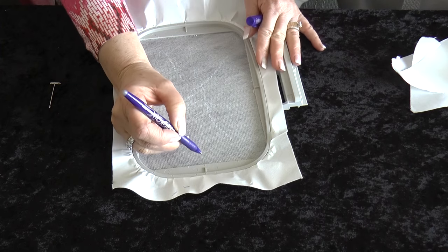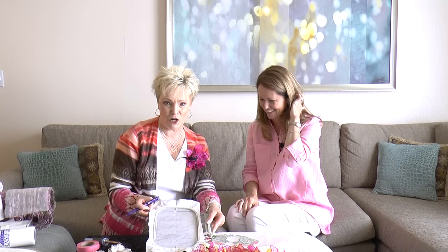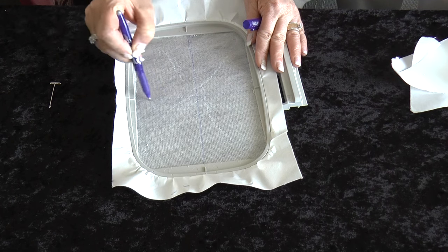Now we know the center of the hoop. You'd need to do the same thing on your t-shirt — mark the center placement line. Fold the t-shirt on the center line and line it up on the center line of your Wet and Gone Tacky. With a vertical and horizontal line on both, it's going to be absolutely perfect. How many times have you hooped a t-shirt and had to re-hoop? This method means it's going to be perfect the very first time.